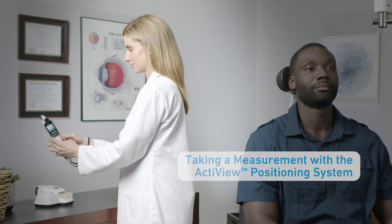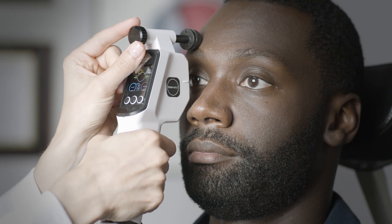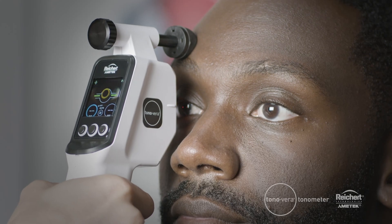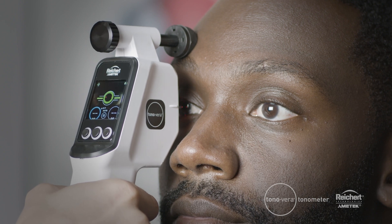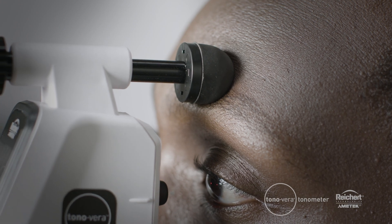Now you're ready to take a measurement using Tanavera with the ActiveView positioning system for fast, easy, and reliable IOP. First, extend the FlexiSoft forehead rest by rotating the knob. When the FlexiSoft forehead rest is at the correct distance, the tip of the AccuDot probe will be approximately 4 to 8 millimeters from the eye. The FlexiSoft forehead rest helps stabilize the Tanavera when aligning the device to the eye and allows for a more comfortable exam for your patient. Its ability to compress helps achieve the proper distance.